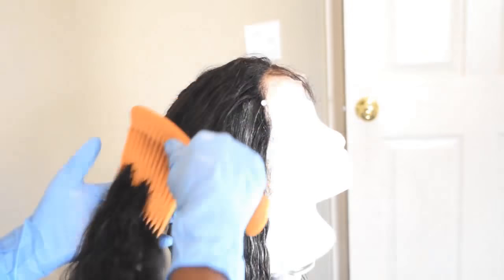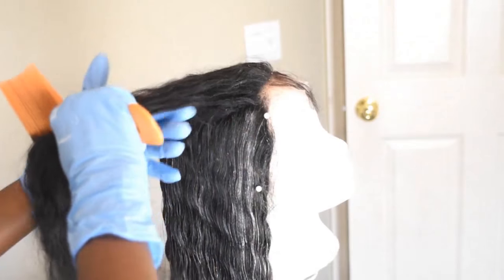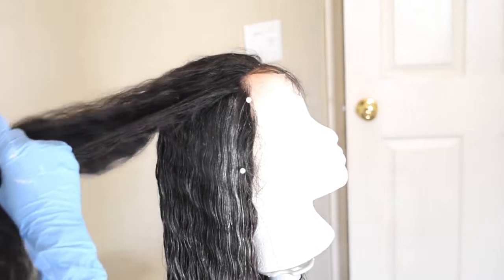At the front, I combed out the hair to release any tangles, since I'm doing smaller sections up here. Just part the hair. What I like to do is lift the hair up and lightly coat the underside of the section so it gets a little color but not too much. Don't go all the way through — you want some darkness but not too dark. After that, brush the ends like I did in the back.